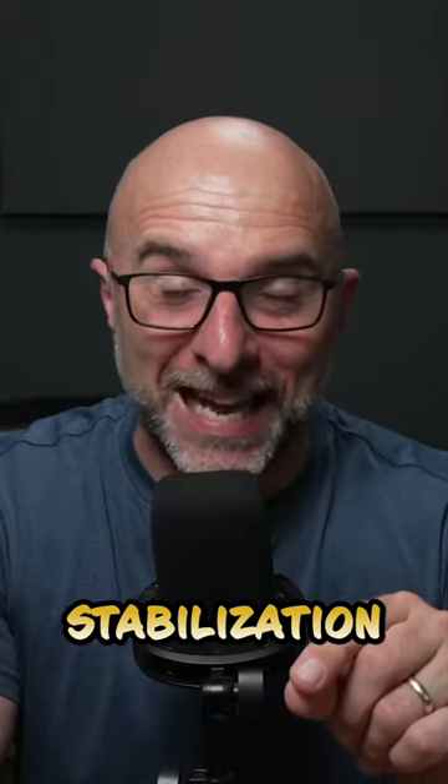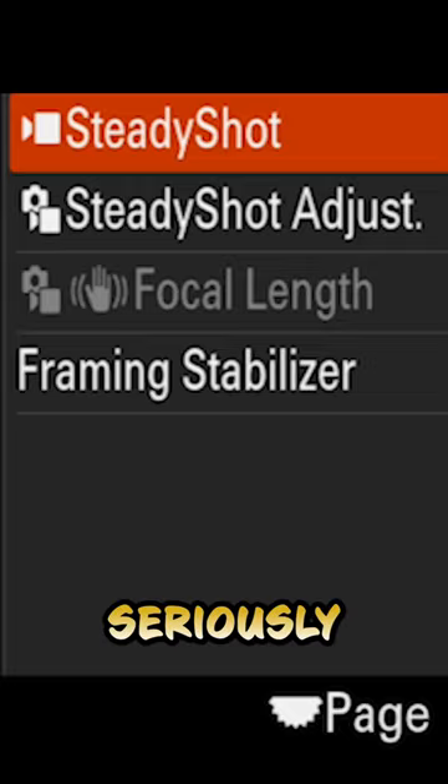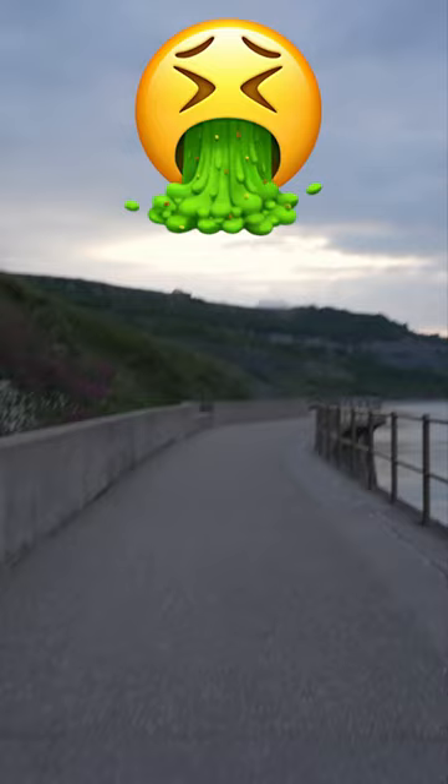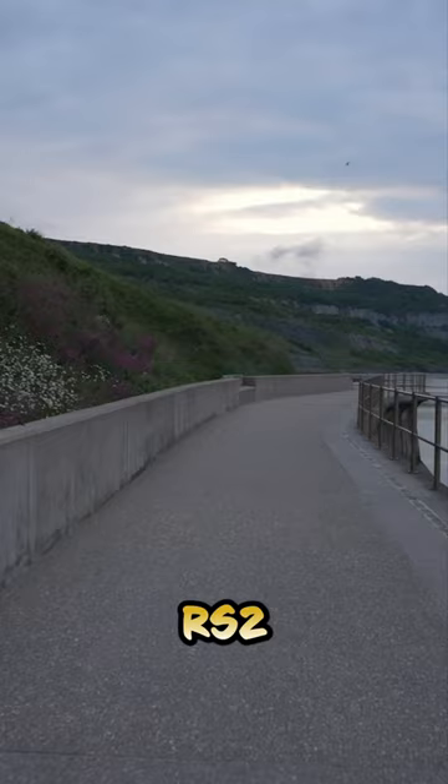The built-in stabilisation in the ZV-E1 from Sony is seriously good — so good, I reckon I can get away without using my gimbal. This is footage handheld without any stabilisation. And this is footage with the camera on the DJI Ronin RS2 gimbal.